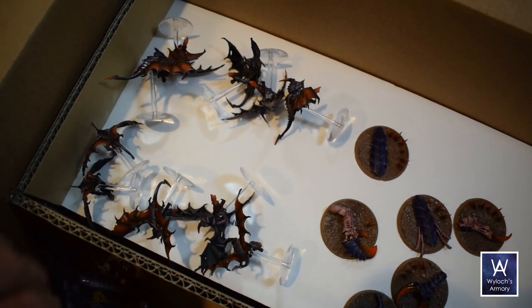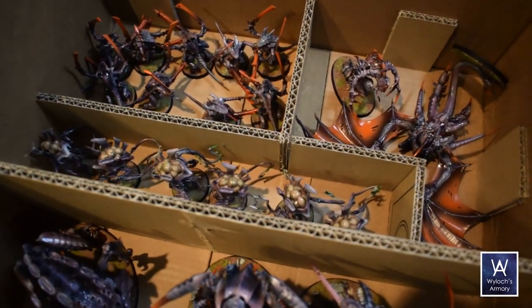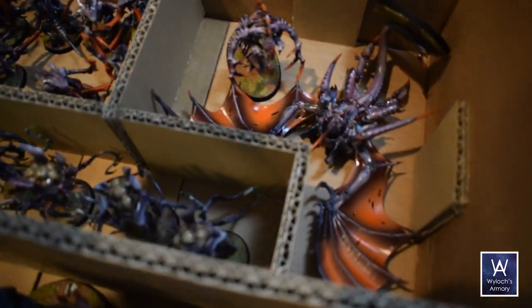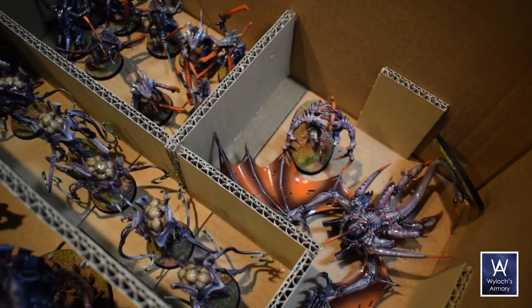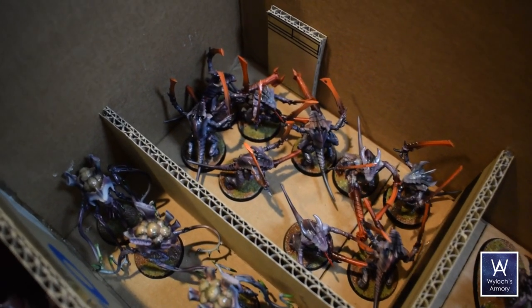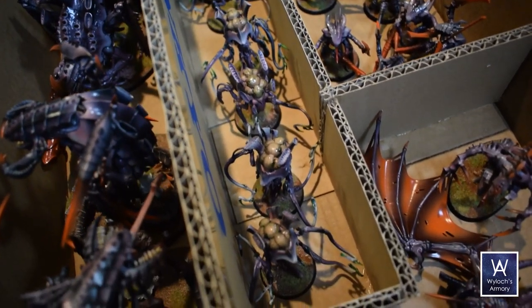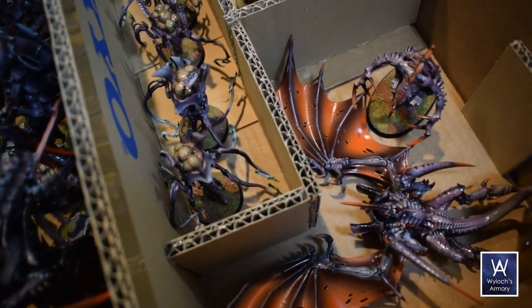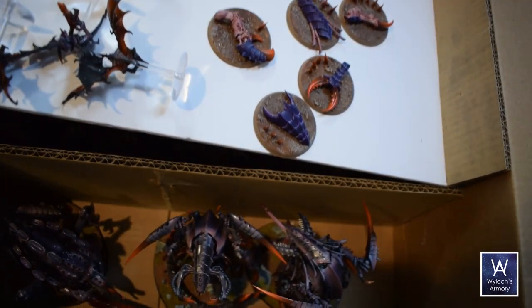I need two hands to get this tray out so I'm going to put the camera down a sec. On the very bottom, without any insert tray — just glued directly to the inside of the box itself — I made compartments for my tyranid warriors: a broodlord, nine warriors, and then six venomthropes. I like to use double corrugated cardboard when I have it handy — it's stronger, it soaks in the glue better because of all the holes, and it has a lot of surface area to cling to.